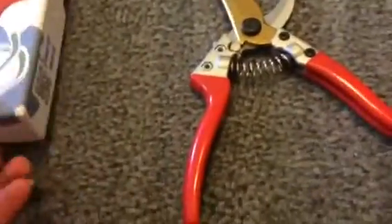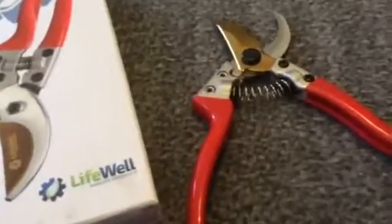Hey everybody, it's Stephanie. Today I am reviewing Lifewell, and this is a set of pruning shears.